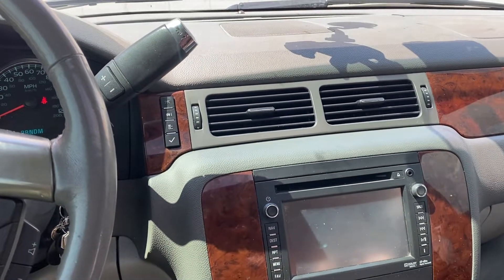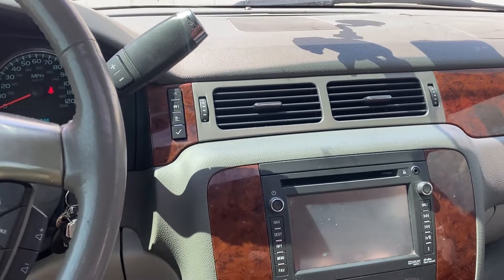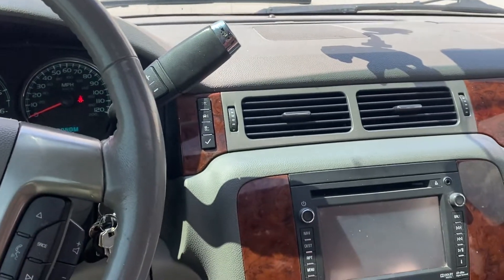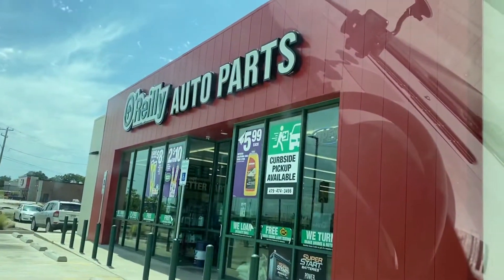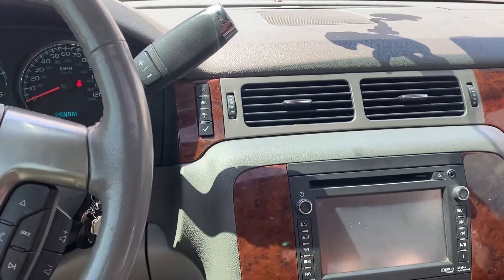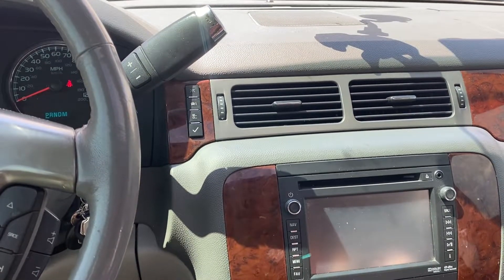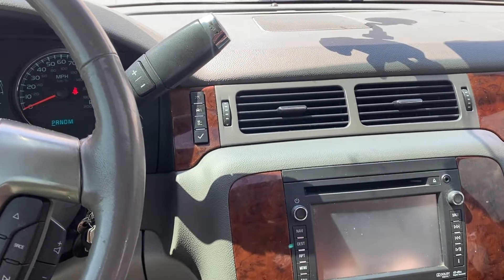I have a 2012 Suburban and I killed the battery last night. After I jumped it this morning and turned on the AC, it was only blowing through the vents up there — even when I adjusted it, it wouldn't blow anywhere else. I'm at O'Reilly Auto Parts right now. I was here to buy the blender door actuator, but as I was watching an install video, somebody in the comments suggested to try this fix first, because it could be a battery-reset issue.